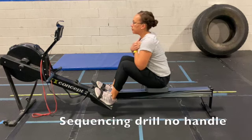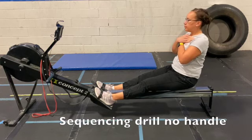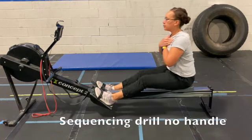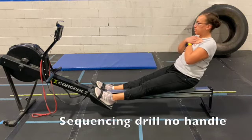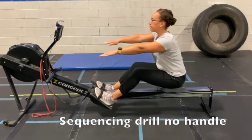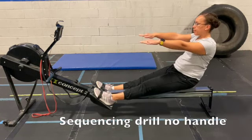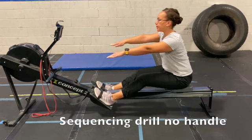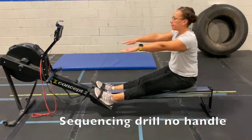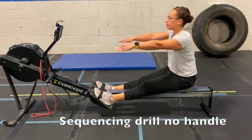Here we're working on the complete sequencing: pushing the legs down, opening up at the back, bringing the body forward, bringing the legs up, and pushing down, and then coming back into the finish. You can notice here that I'm not going into a full compressed position — a little bit more than half slide, a little bit less than three quarters slide — just really working on keeping that spine neutral and working on swinging through the hips and keeping the spine upright throughout.